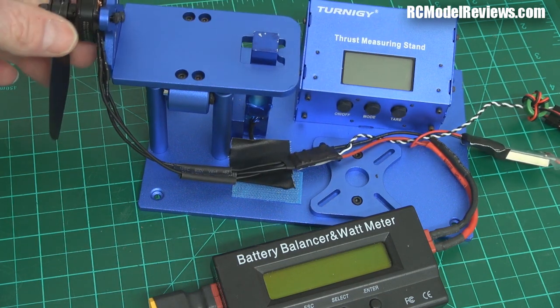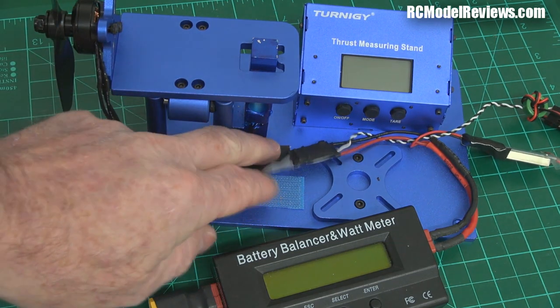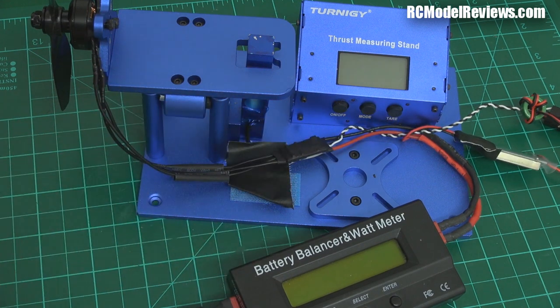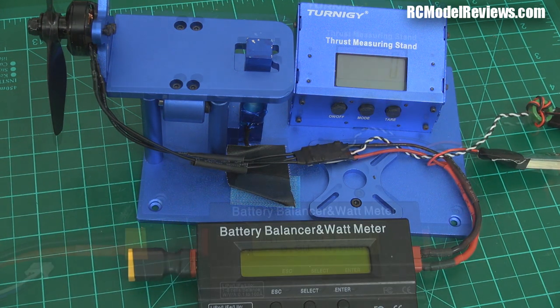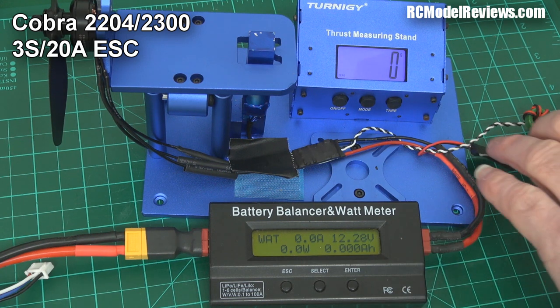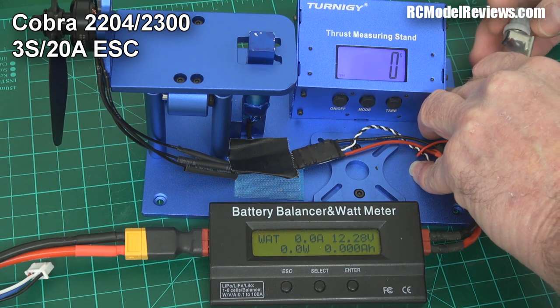I've been using those 20 amp ESCs for these tests because these motors don't usually draw 20 amps, so they're a pretty safe bet. I'm going to run up the Cobra with this little 20 amp ESC first, then for the rest of the tests I'll switch to a 30 amp, so we'll get a comparison between running a 20 amp and a 30 amp ESC. First up, 20 amp ESC, three cell battery charged to about 12.28 volts — let's see what sort of power we get out of this.